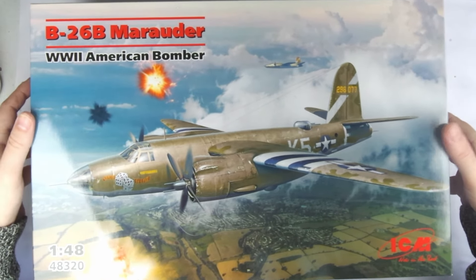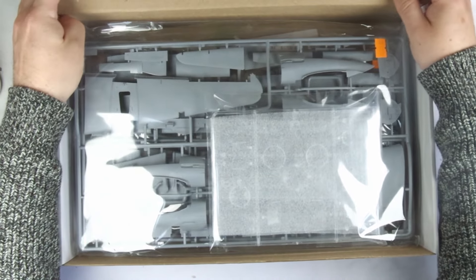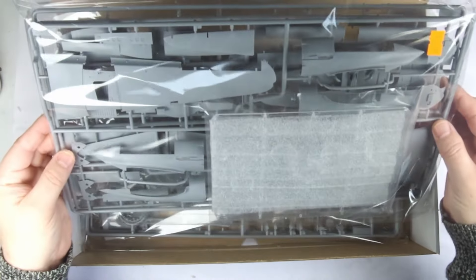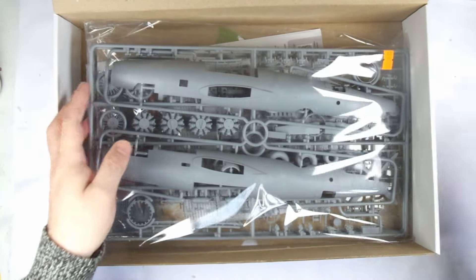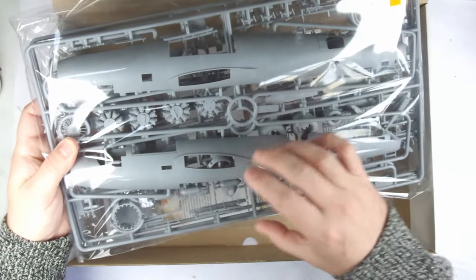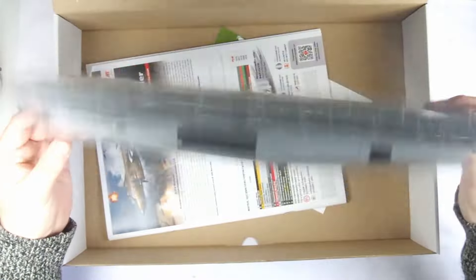First the top opening outer, and then the sturdy flip top box underneath. Inside we can see we have the usual full box ICM provides us with. In this case there are two large self-sealing plastic bags containing all the sprue frames. Even in the bag you can see just how chunky the B-26 fuselage is, but it's almost completely circular in cross section.